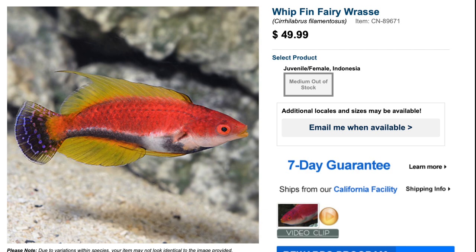What is going on guys, Jeff here at Mad Hatter's Reef, and today we're talking about fairy wrasses. If you're new to the channel, don't forget to hit that subscribe button and the bell so you can be notified every time I upload a new video. Kicking things off with number five: